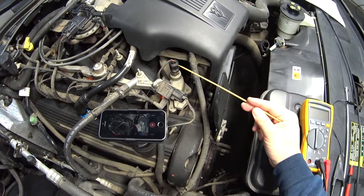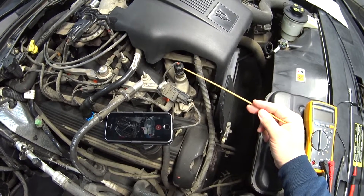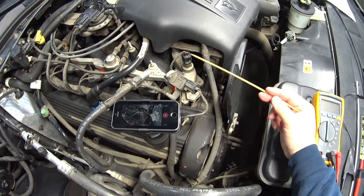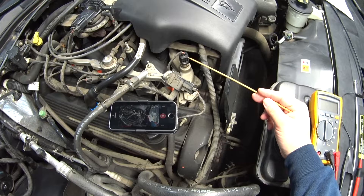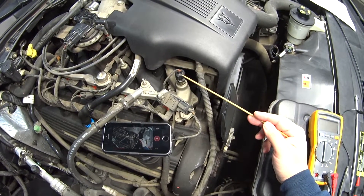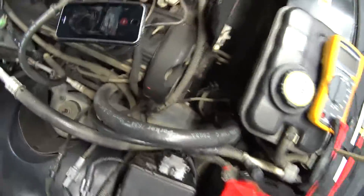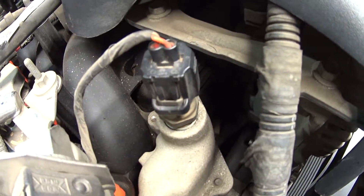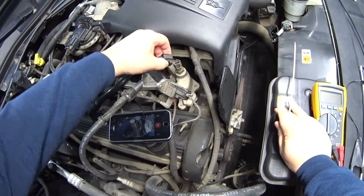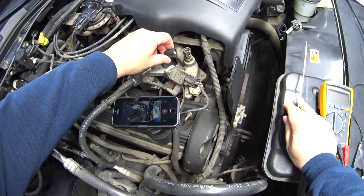This is going to be different on every Panther car where the engine coolant temperature sensor is located, but it's going to be close to here, somewhere on the intake manifold. So that's it right there. Go ahead and take off this little electrical connector.